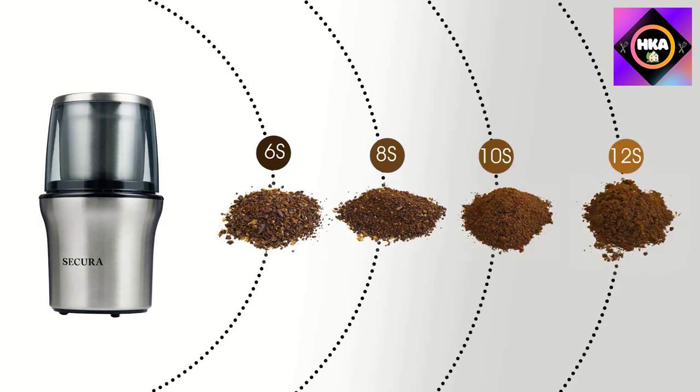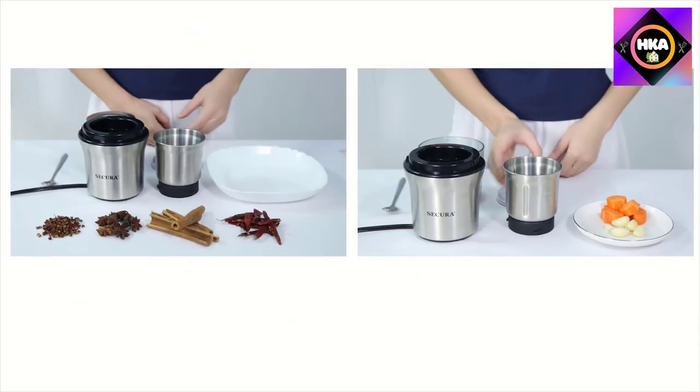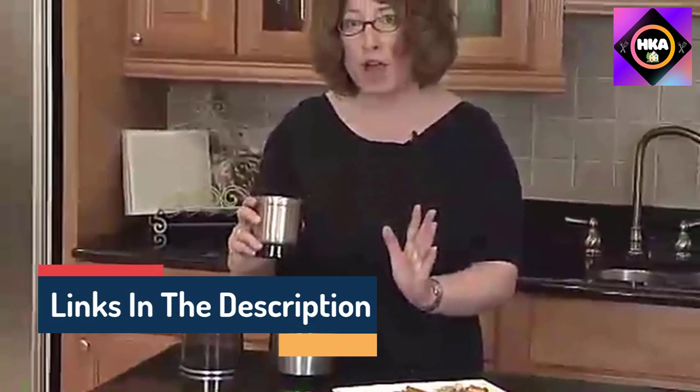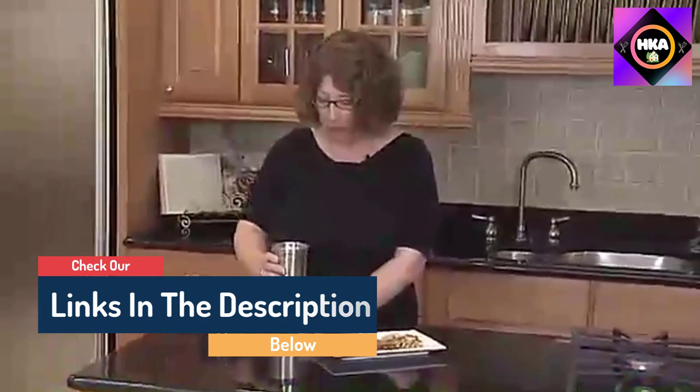Hello guys, today in this video we are going to help you find out the best spice grinders on the market. I made this list based on my personal opinion, trying to list them based on their quality, durability, customer reviews, and more. If you want to see their price and find out more information, you can check our links in the description below.